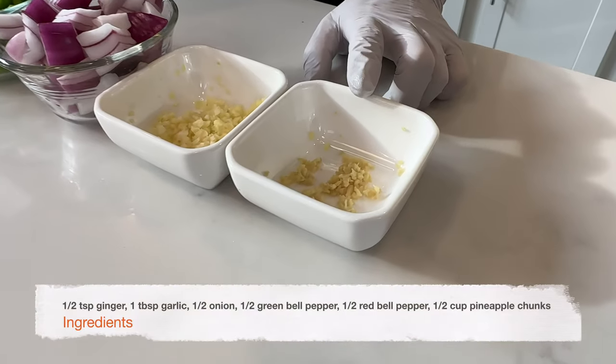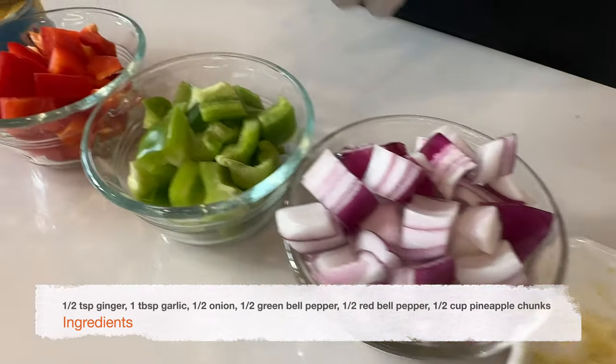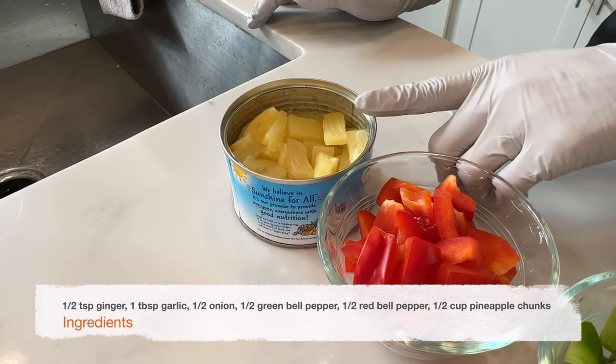The rest of the chicken is done and we're almost ready to finish the dish. Here are the rest of the ingredients we need: half a teaspoon of finely minced ginger, one tablespoon of finely minced garlic, half an onion diced into one inch pieces, half a green bell pepper diced about the same size, half a red bell pepper, and half a cup of pineapple chunks.